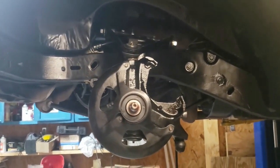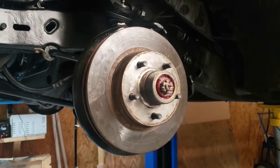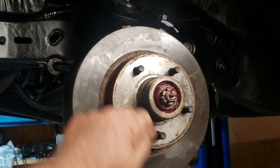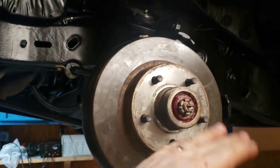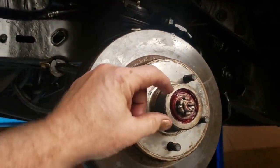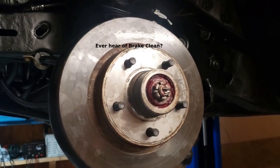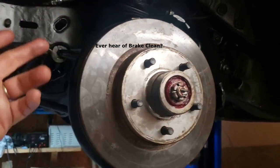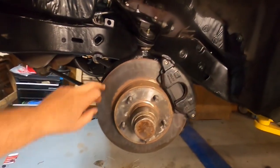Following the service manual as we normally do: when you reinstall the hub, tighten your nut to 30 foot-pounds while spinning the disc, then back it off, then tighten it to 6 foot-pounds, and then back off just enough so you can get the cotter pin inserted. According to the book — could you just tighten it to 30 and then hand-tighten it? Probably, and that would work just fine as well.